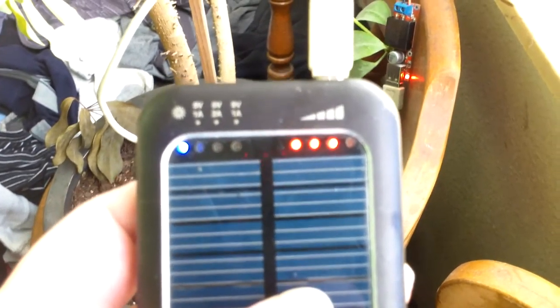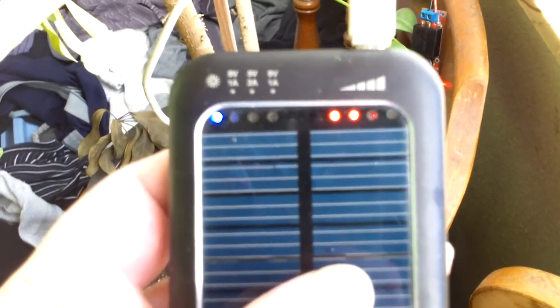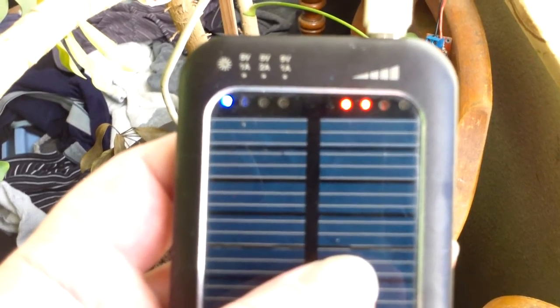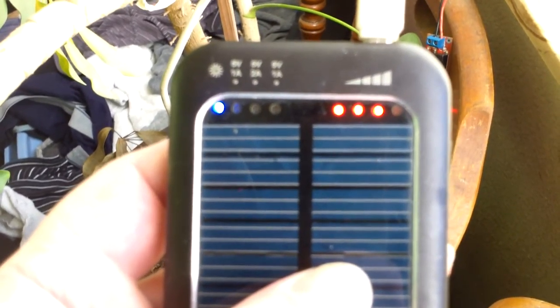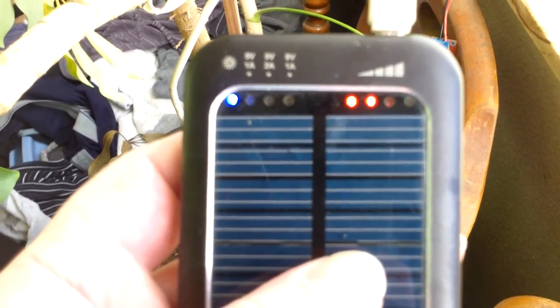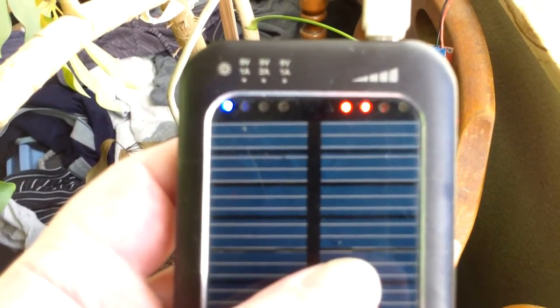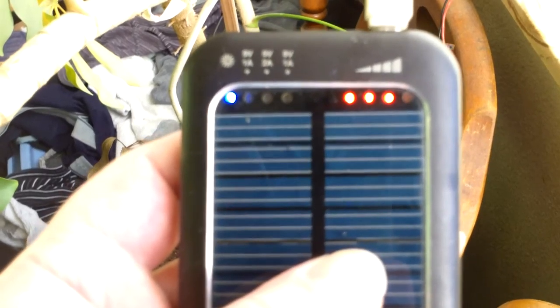But now with actual sunlight it's working, although I gotta admit it's probably only pushing like 10 or 20 milliamps, which means it would take several days for this battery to charge. But at least I got little LEDs flashing — that makes me happy. Okay, thank you, bye.